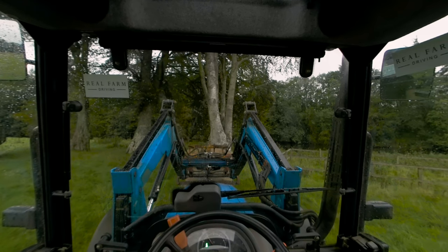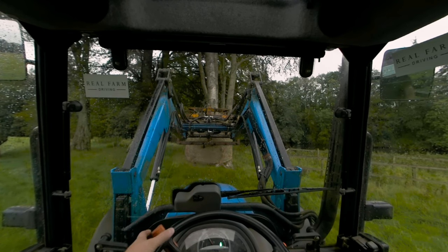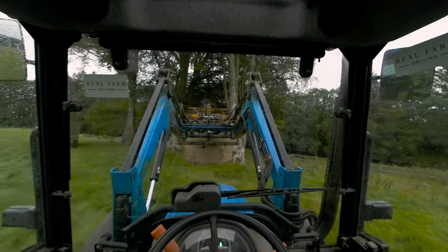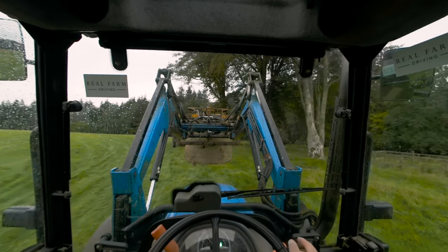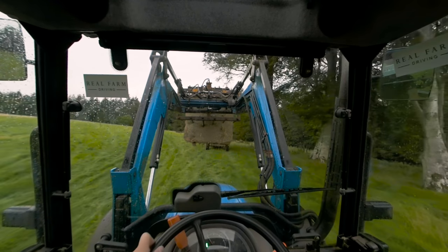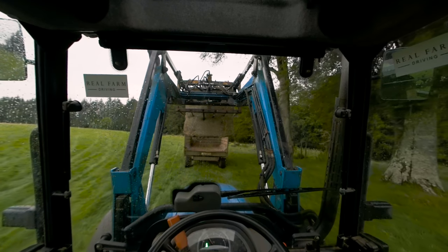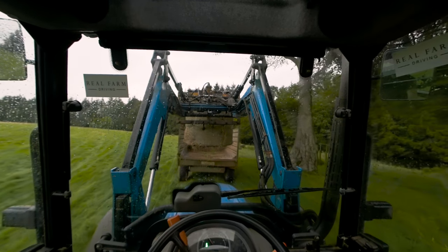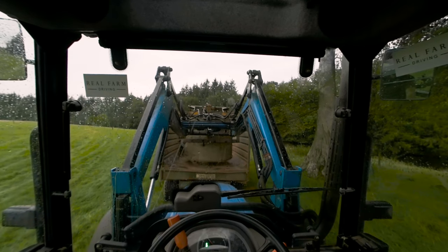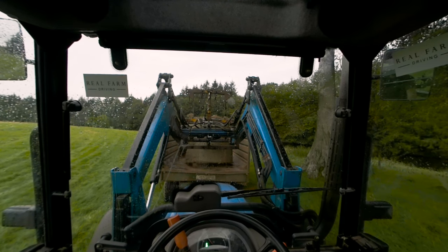Lift up the bale. Now select reverse. The trailer is over to your left, so drive over to it. Now you might have to lift the arm a little so you can see where you're going. Now position the bale into the back and lower it. A little bit more. Now open up the upper forks.